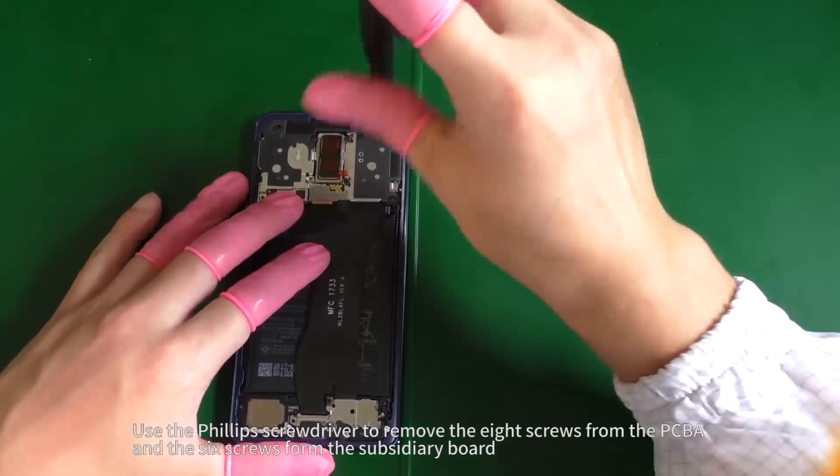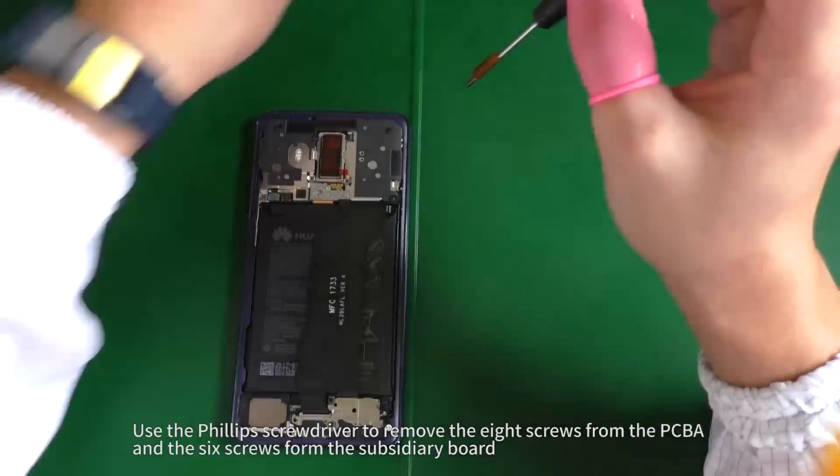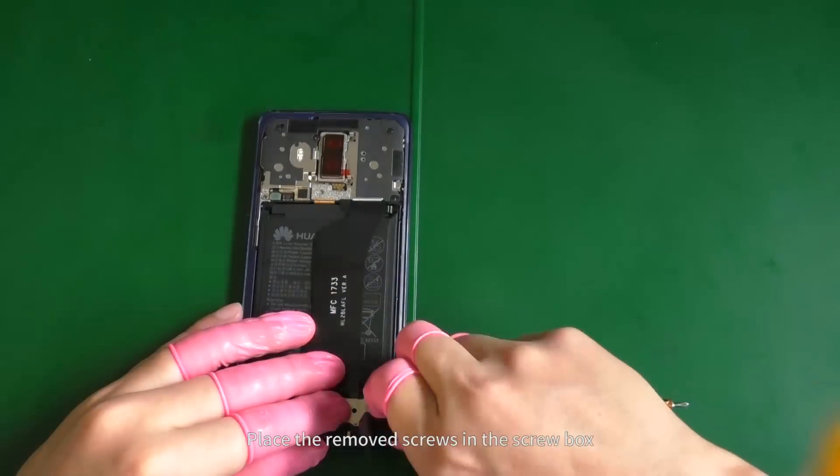Use the Phillips screwdriver to remove the eight screws from the PCBA and the six screws from the subsidiary board. Place the removed screws in the screw box.